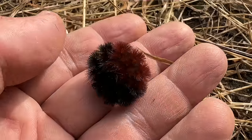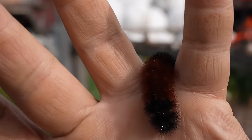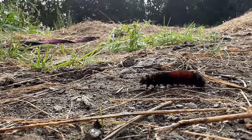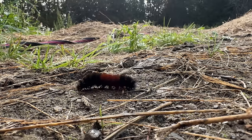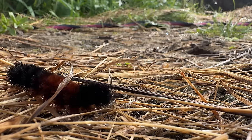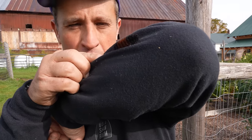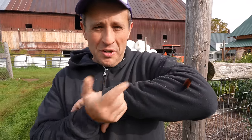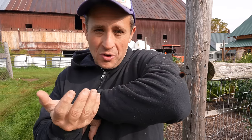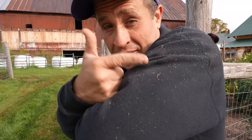Did you know that woolly worm caterpillars — commonly called woolly bears, or technically the larva of the Isabella tiger moth — are said to predict the weather? The legend is that each segment on the caterpillar represents a different week of winter: orange segments represent fair weather weeks and black ones represent harsh weeks. So the more orange one has, the more likely it's going to be a mild winter. This one looks like it has more black than orange, so maybe we're in for some rough winter weather. Did you know one of these can actually live for like 13 years? I personally don't put any stock in the folklore, but I put about as much stock in the woolly bear as I do the Farmer's Almanac.